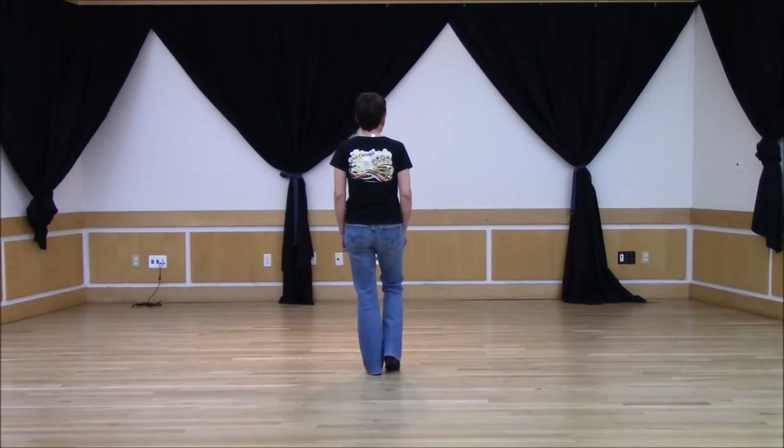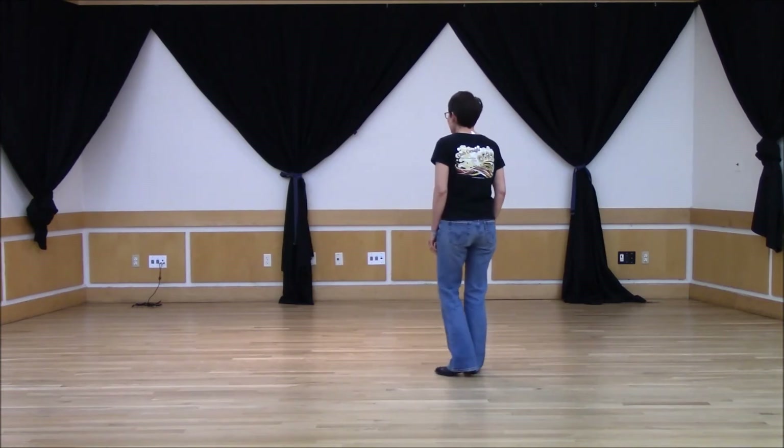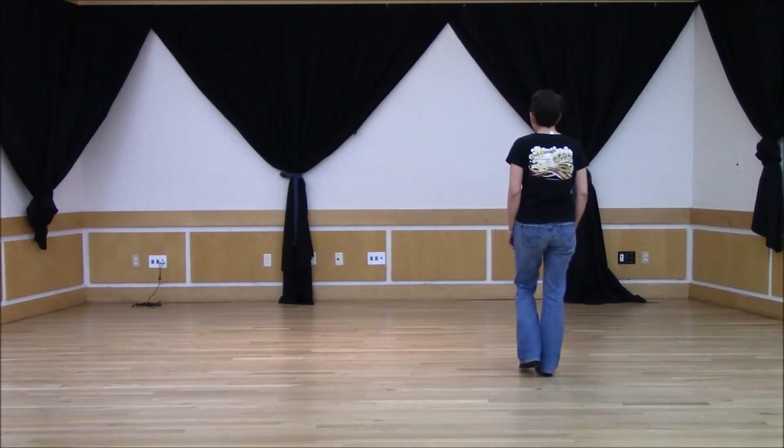Now we've got a grapevine to the right. So step to the side, slide that left heel behind your right heel, step to the right and touch.